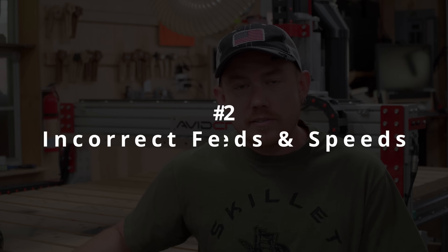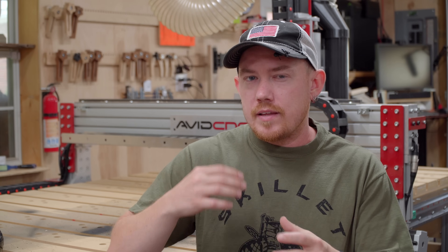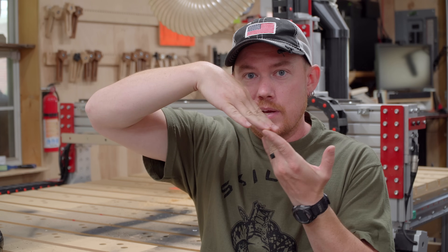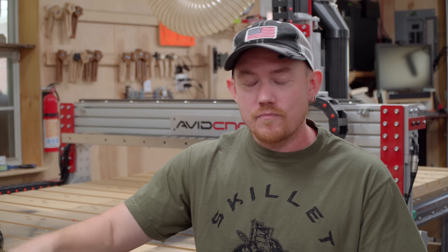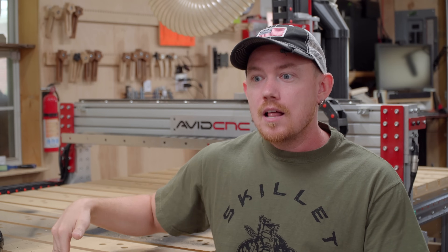Number two: incorrect feeds and speeds. It's very important on a CNC machine to have the correct feeds and speeds. It's less critical on a router table or handheld router because you have instant feedback, but for a workhorse like a CNC machine it is extremely important for two reasons. If you're too aggressive, your bit is going to deflect much more, and the greater the deflection — how much the bit is actually bending under stress — the more likely you're going to break the bit. Plunging through the entire material is a tremendous amount of bite and you'll break the bit.